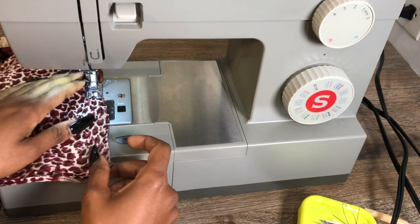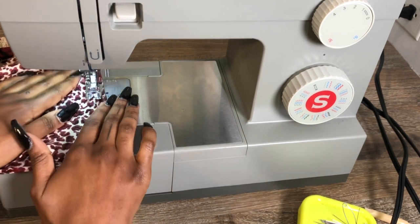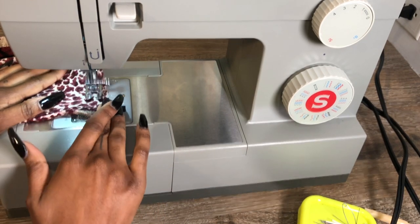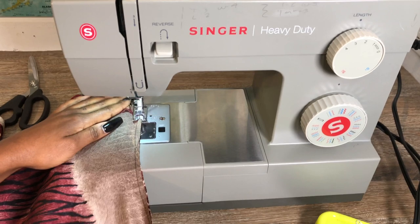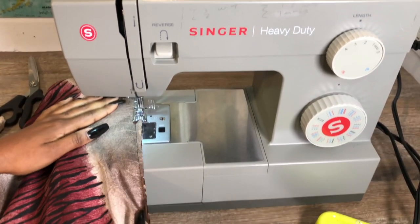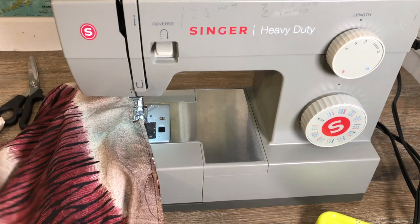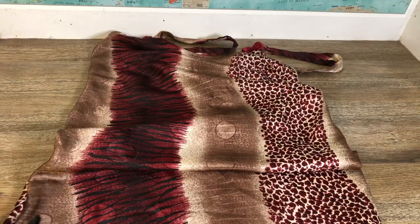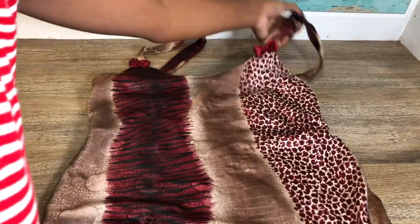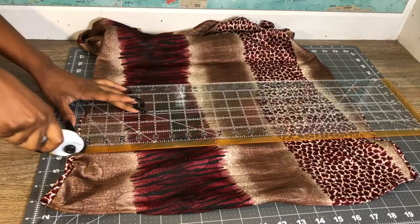I recommend you cut it before you start sewing because silk is very silky and it moves a lot, so it's a lot easier to cut the extra fabric first. After you do the straight stitch, go ahead and do a zigzag stitch — that's just going to keep it from fraying. This is how it turned out, and it fits perfectly.